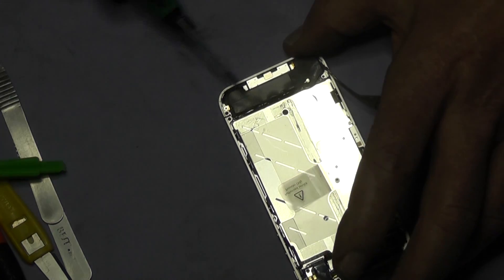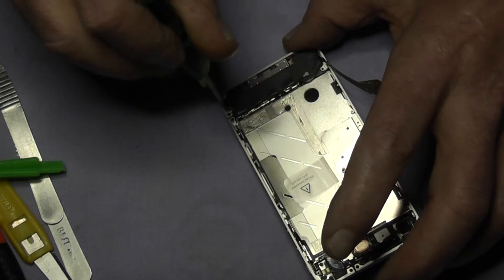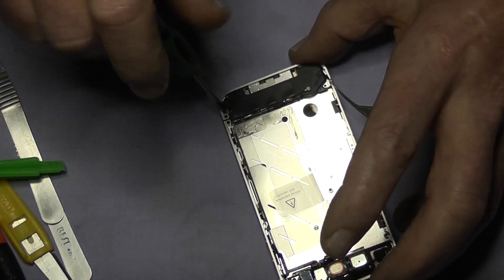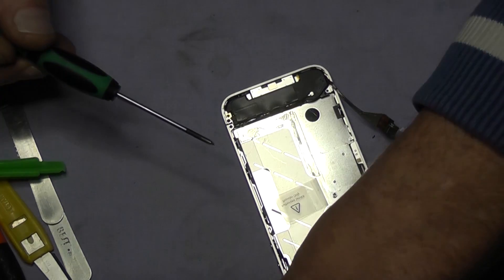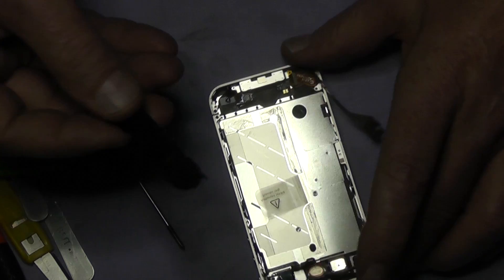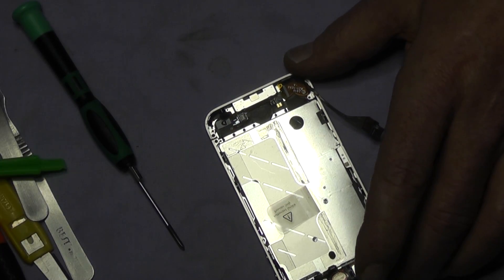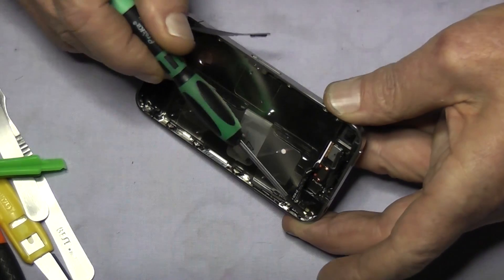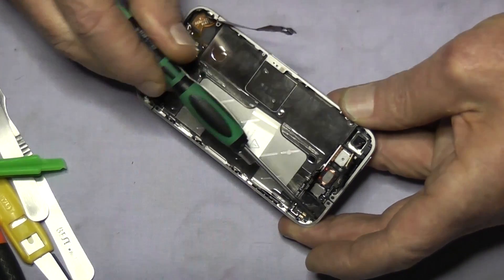Next we are going to remove the speaker box aerial — it is a speaker box with the aerial antenna attached to it. It is just one screw and lift it out. Now watch this magnet — it is magnetic and will pick up screws. If you don't watch it, when you are putting it back together you will find that a screw is stuck underneath.